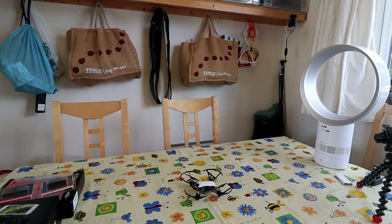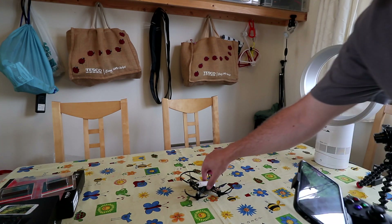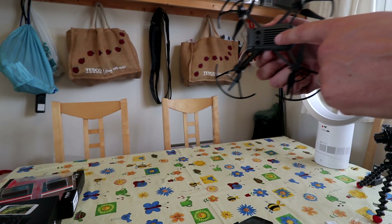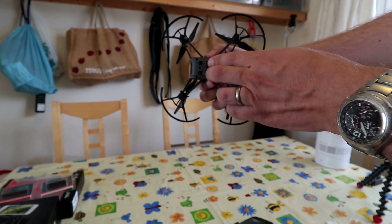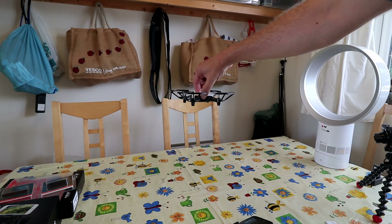I wanted to do a quick test of the position hold with the DJI Tello. The best way I thought to do this is to set up a fan. The Tello, unlike most cheap drones, has got these sensors underneath which are like the sensors on an optical computer mouse, so they can tell if they're moving and use that to hold its position.